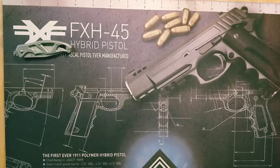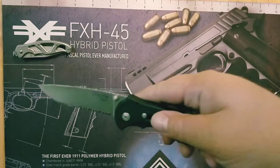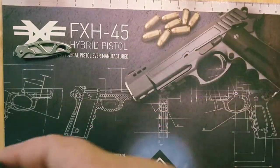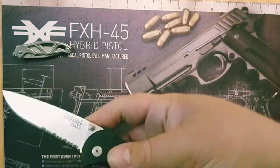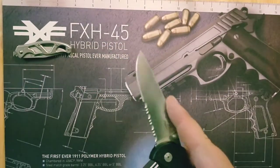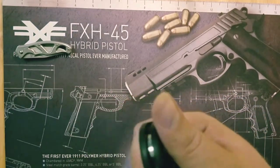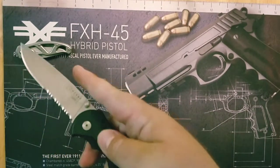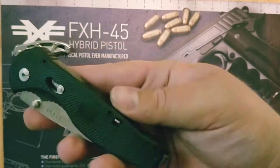I also got this at the same yard sale — it's a SOG Flash 2 with a serrated blade. I got it for $5 from the same guy. $5 for a SOG Flash 2 — I think they go for around $70 brand new. I don't like the handle on this and I don't really like the safety, but I understand it. SOG Flash 2, not too bad for $5 at a yard sale.